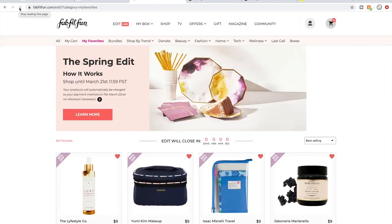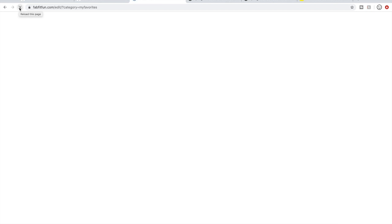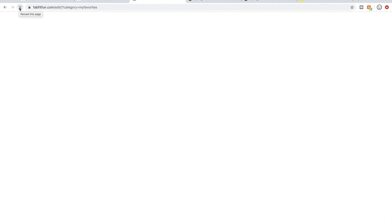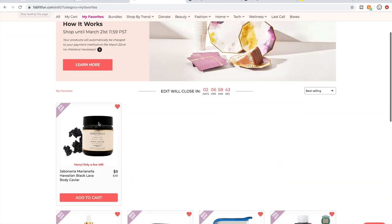I was hoping one of the items in my favorites would show up while I was filming, and see — this became available! I just snagged it and put it in my cart. It's the Maranella Hawaiian Black Lava Body Caviar, which I don't actually want, so I'm going to dump it so someone who really wants it can grab it.